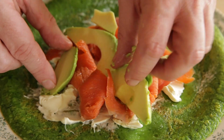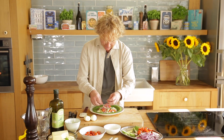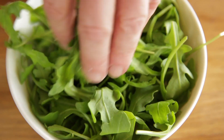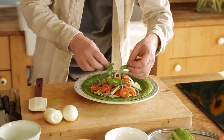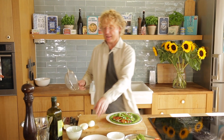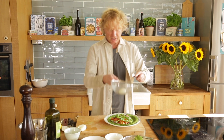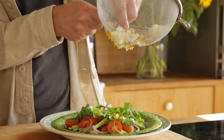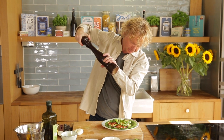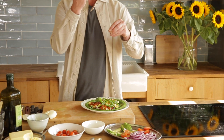Avocado, slices of red onion, cherry tomatoes, a few leaves of rocket, a drizzle of olive oil. Now the egg — the boiled egg. I have a spoon and a sieve, just press on it. Black pepper, a tiny bit of flaked sea salt — not too much because the salmon is already well smoked and has a salty flavor. Last but not least, dill — it goes really well together with salmon.